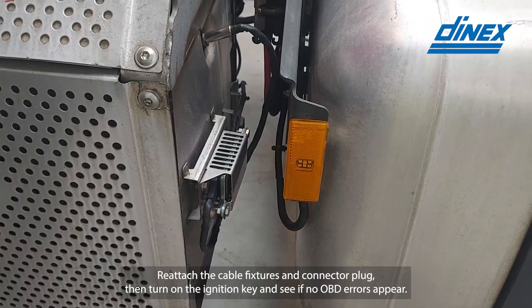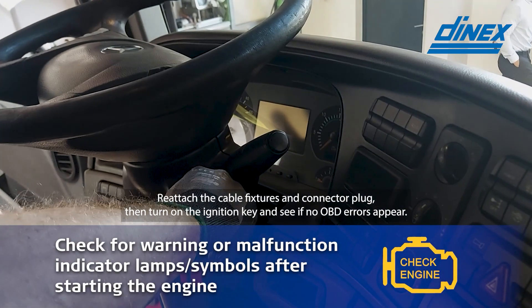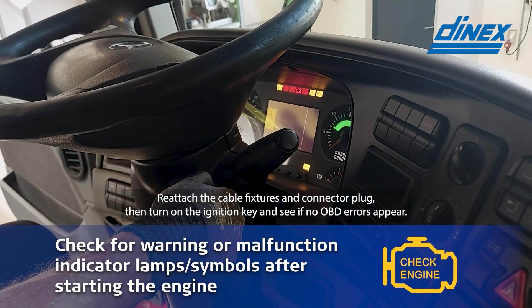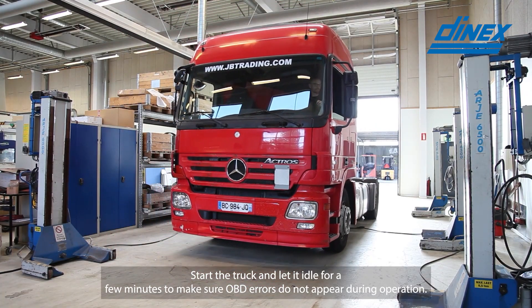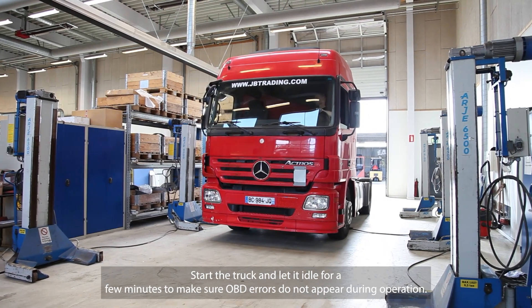Reattach the cable fixtures and connector plug, then turn on the ignition key and see if no OBD errors appear. Start the engine and let it idle for a few minutes to make sure OBD errors do not appear during operation.